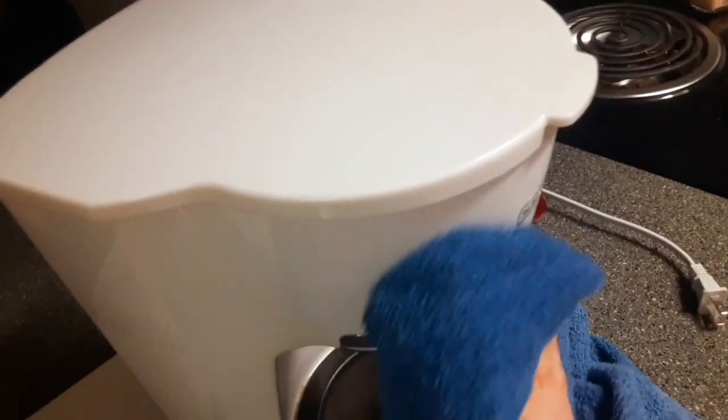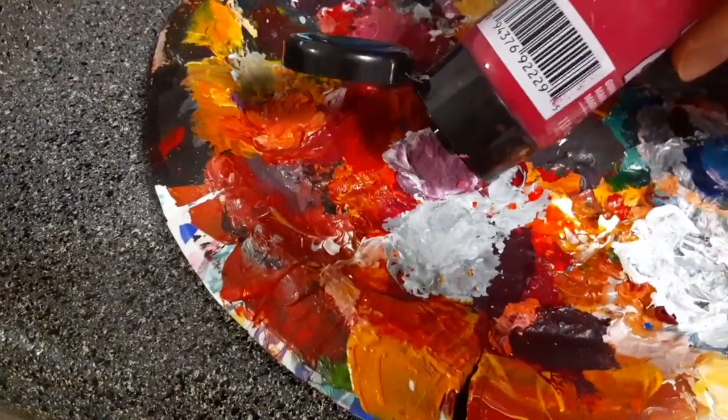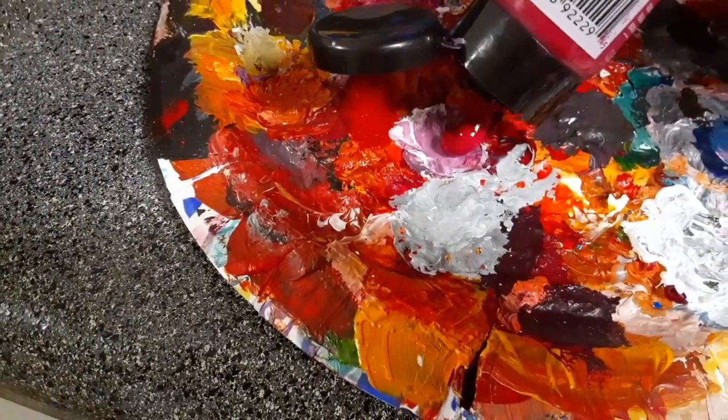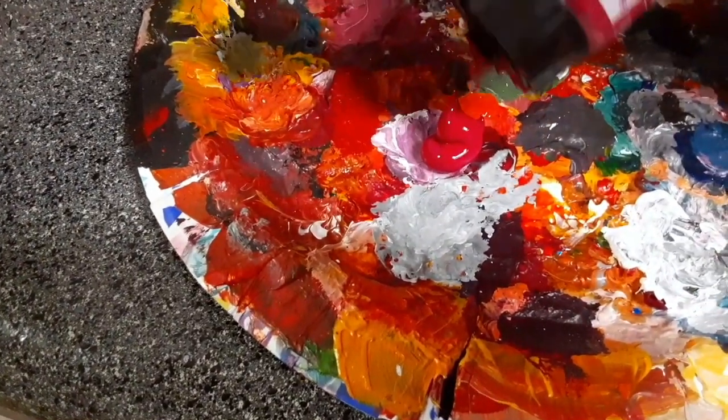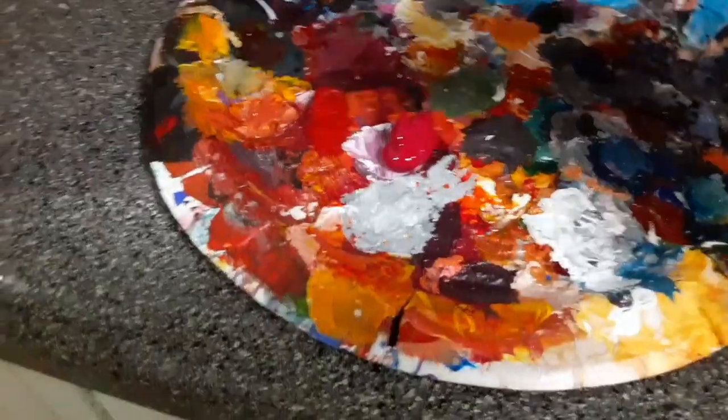Hey guys, my name is Emily and today I'm going to be painting on my mother-in-law's coffee machine since it is old and could use some spicing up. If you like this video and want to see more like it, go ahead and give this a thumbs up and subscribe if you'd like.